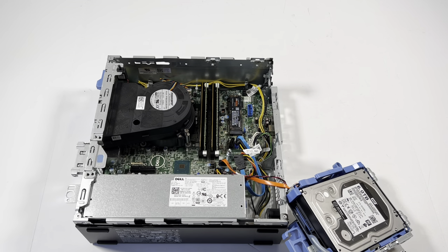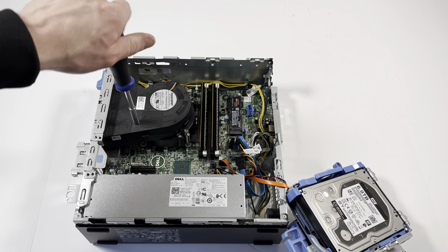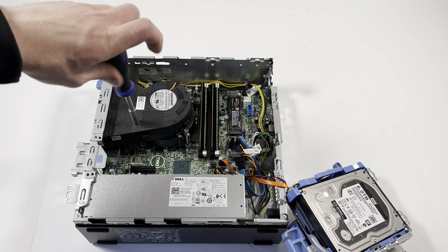Now I'm gonna upgrade the CPU. To do that I'll use a Phillips head screwdriver — there are two screws on the bottom and two on the top of the heatsink.